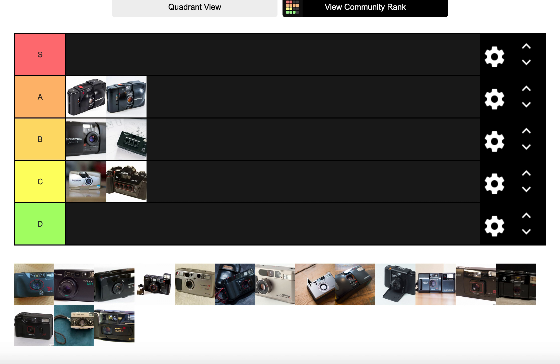There are also the XA3 and XA4, but the XA and XA2 are the main two to consider if you're looking at the XA range.